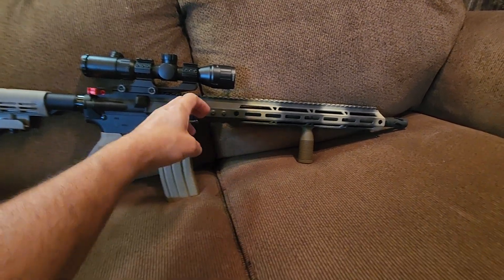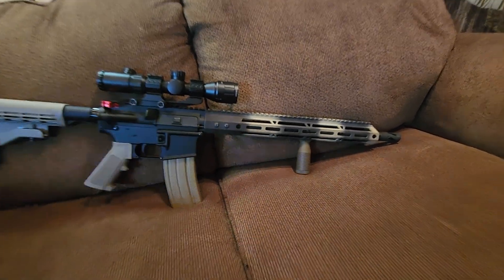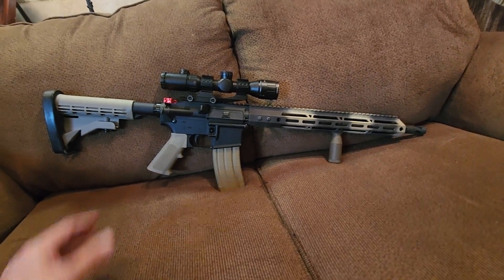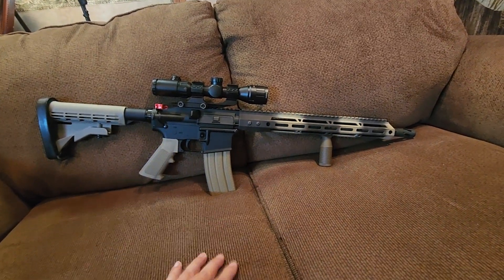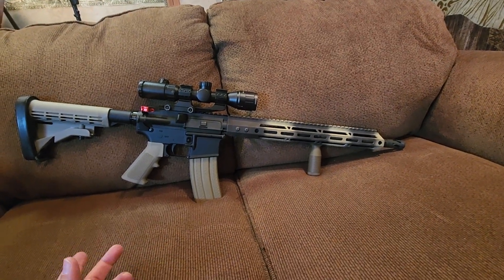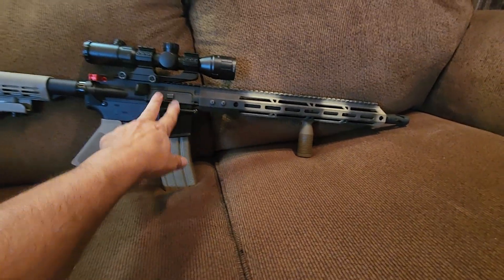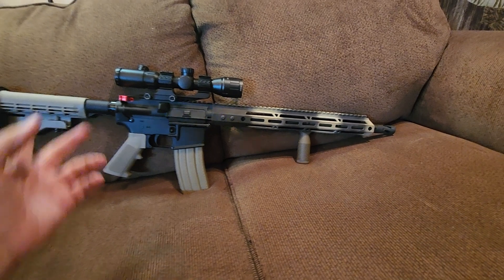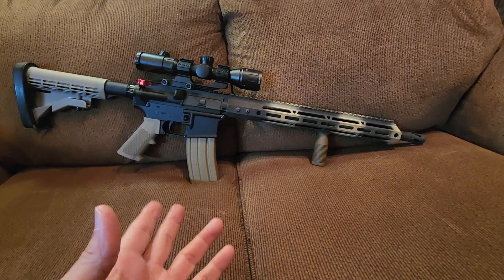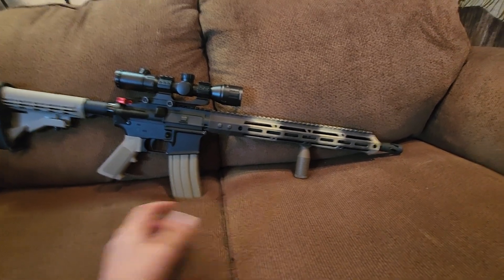Most of them are going to be right-hand charging. Like an AK, it has the charging handle on the bolt, which I really like, but this particular one doesn't have that. This one happens to be the typical AR with the dust cover and the charging handle on the side.